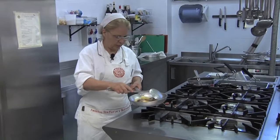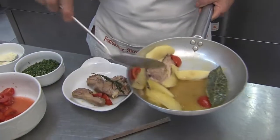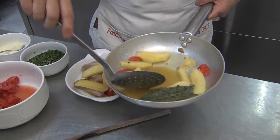When the lamb is done cooking in the pan, we'll put it in an oven-safe dish. Cover it with potatoes, and add the sauce which was formed while cooking.